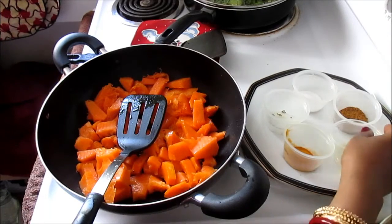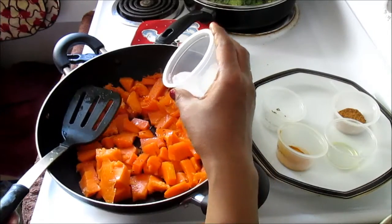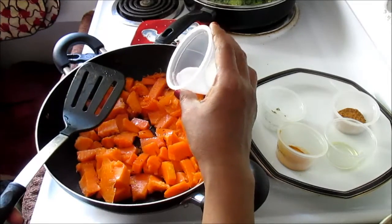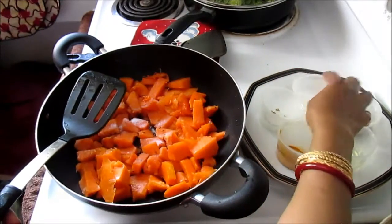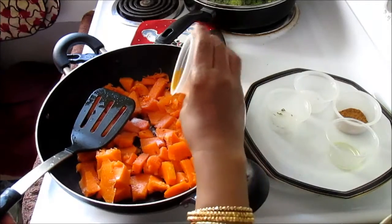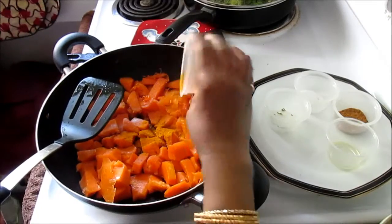Now add a few simple basic things. Depending on how much pumpkin you have — I had just a little slice — add about half a teaspoon of salt. Start with low salt; if it needs more you can add it later, but it's hard to fix if you over-salt. Then add half a teaspoon of turmeric powder.